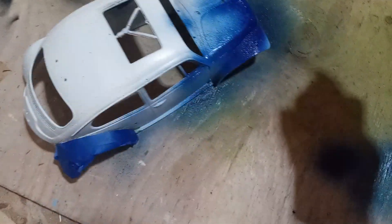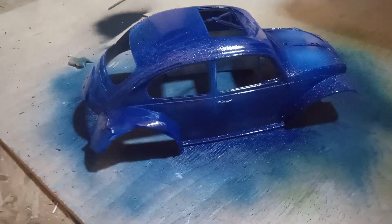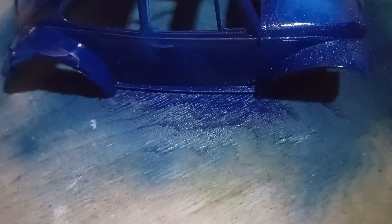Hopefully this turns out all right — not sure about this can of paint. Oh, it's coming out nice! I'll be back once it's all done. Just some dry time — looking pretty good, see all that metallic in there. Wait till it dries — be back with some weathering.